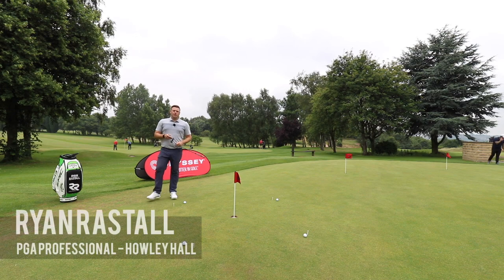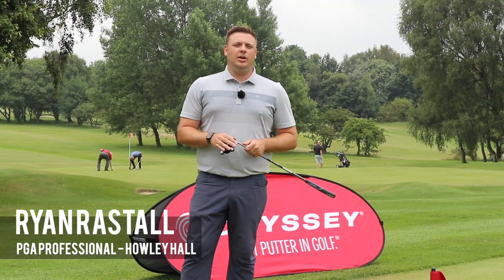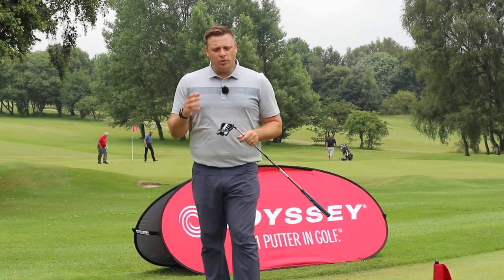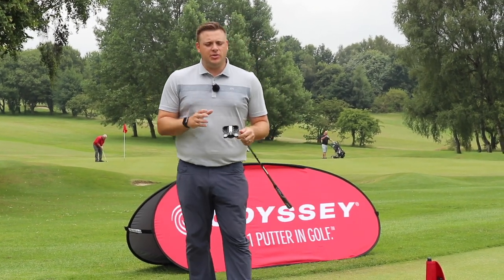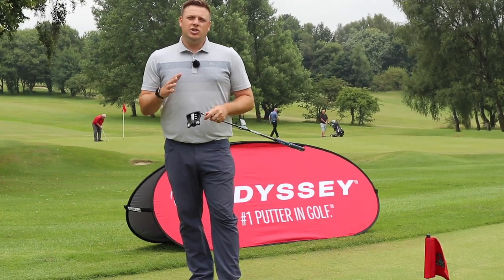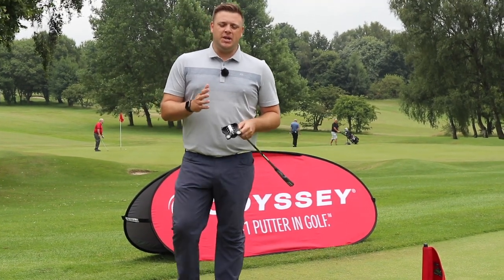Hi there, Ryan Rastell here for golfshake.com. I'm on the putting green here at Howley Hall Golf Club in Leeds. We all know how important putting is, so we've got a couple of little putting drills and games that we can use here to really help you improve your scores when you go out on the course.